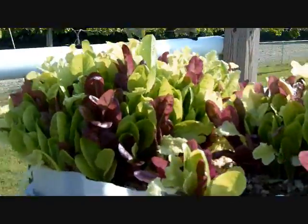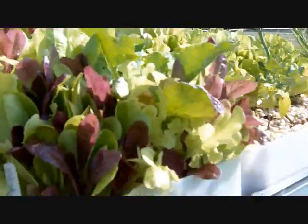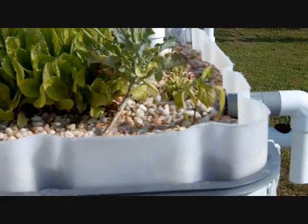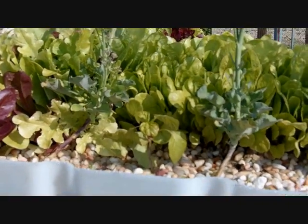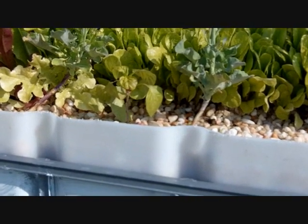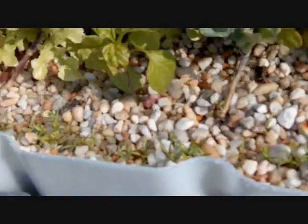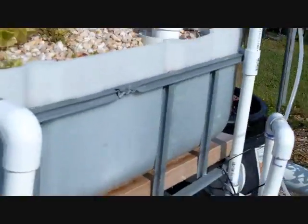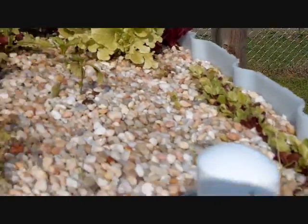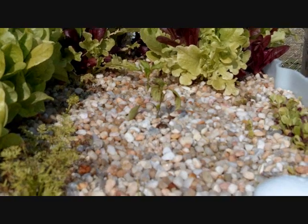The lettuce and spinach are probably doing the best — I'm going to pick some this morning to take to family. I put a couple of pepper plants in and they're kind of iffy — you can see one there in the front amongst the broccoli. I planted some new carrot seeds right there at the edge, and I planted some more salad mix over here, staggered a little bit, with a couple more pepper plants over there.